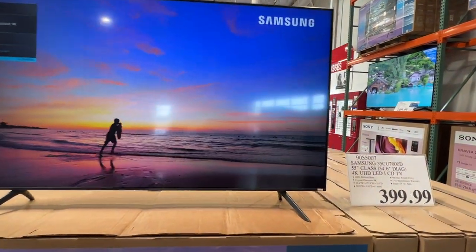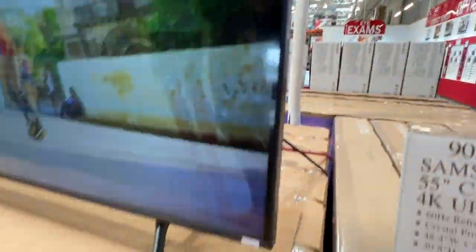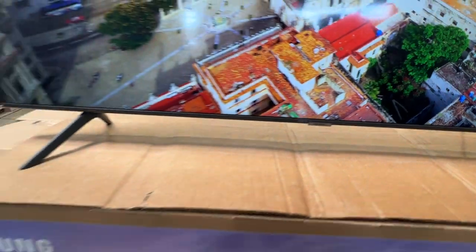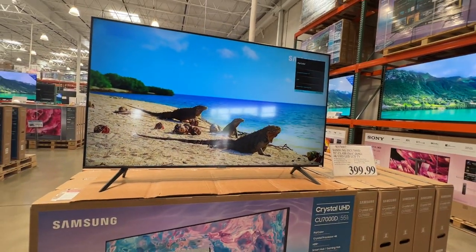Take a look at this thing — it's almost bezel-less the way it looks on the sides. And this is what the feet look like on this particular model. It's got some subtle Samsung branding going on right in the middle. This is the 55-inch that's on display.